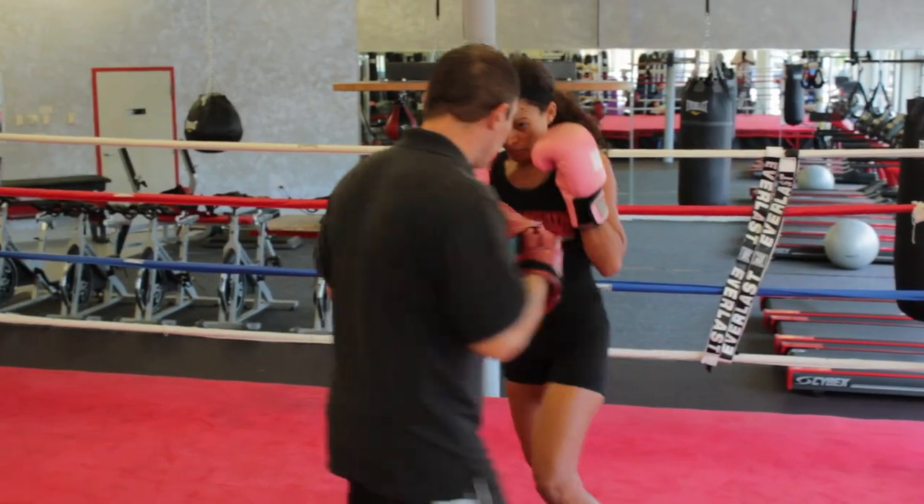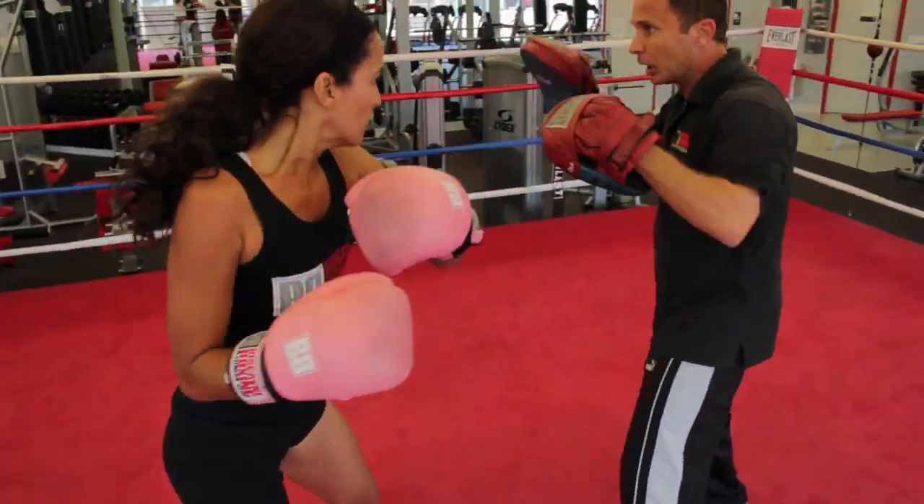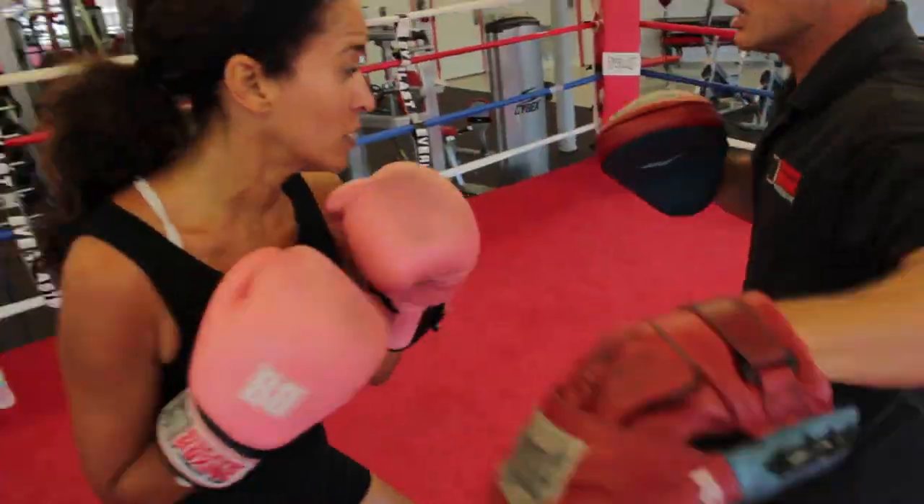Stick. Good. Stick. One, two. Slip. Slip. Head. Body.